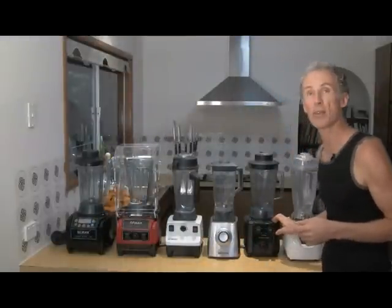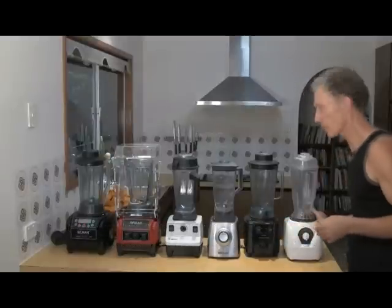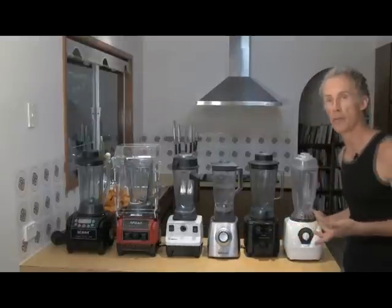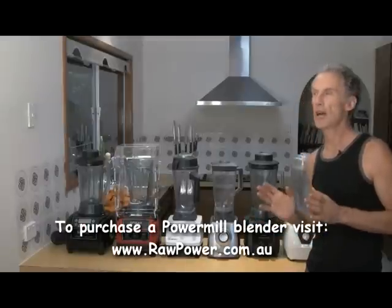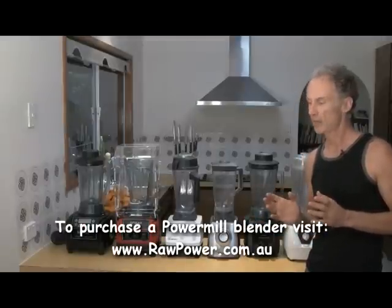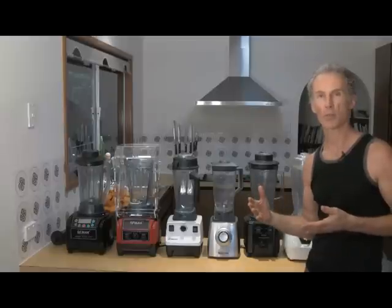We've got another C-Mac — it's a C-Mac Mini, 1050 Watt. Also a very good power blender. And finally, we've got the Power Mill, which I've been promoting and using for about four years, rated at 950 watts. But what you've got to find out through this demonstration is that you can't always go on the wattage of a blender — the reporting doesn't always reflect in the performance of the blender.